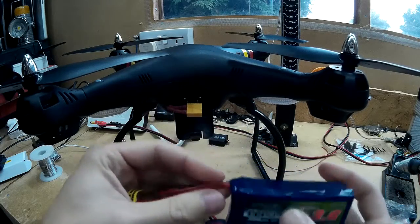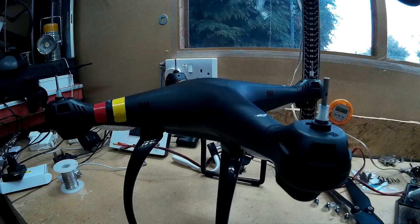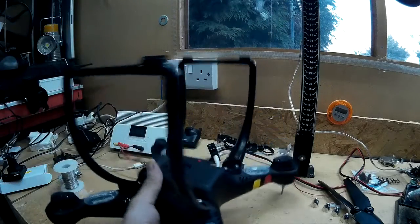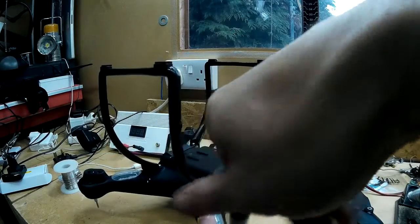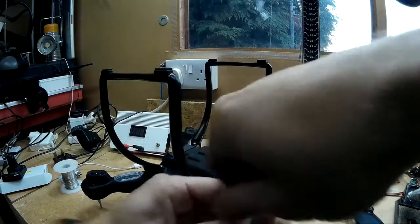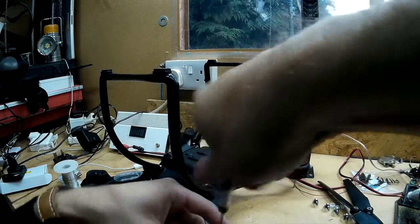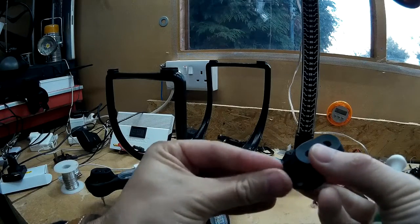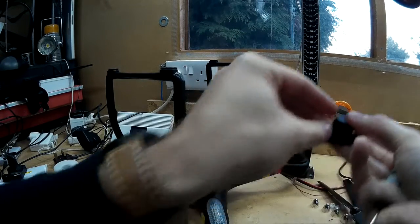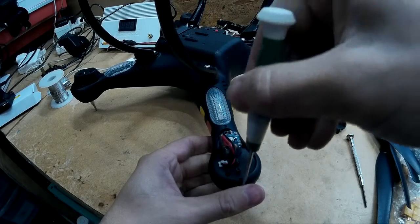The first thing to do is take all the props off. I've got all the props taken off now. Now it's a matter of taking all the screws out and taking the covers off the motor housings so we can get to the other screws to take it apart. That's just two screws on the motor cover, and then there's just two screws on the side of the motor and one at the top.